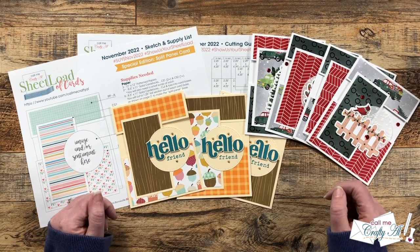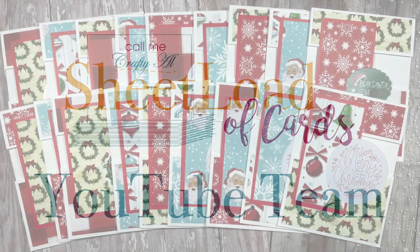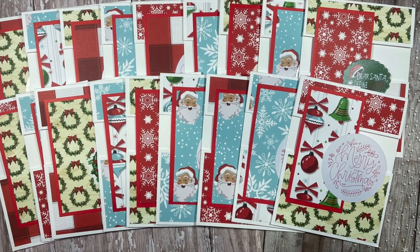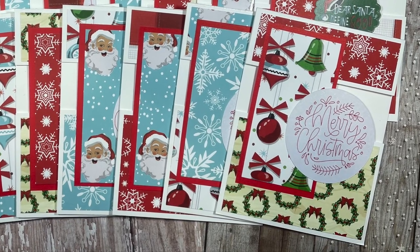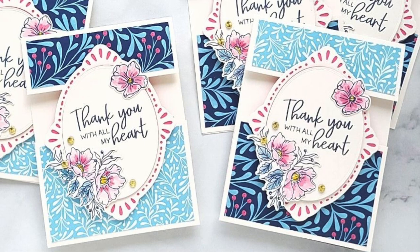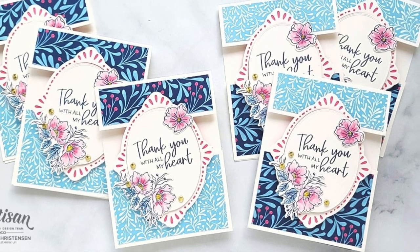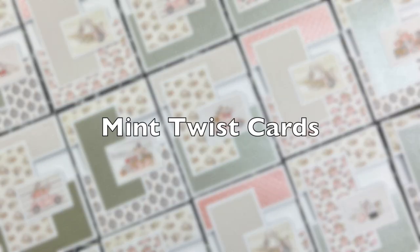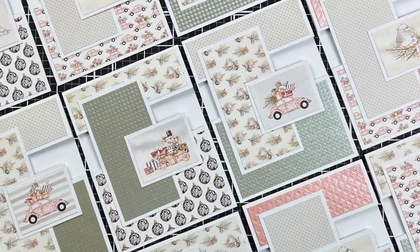Now let's go ahead and share a look at what the team created. Up first is Yvette of Yvette Olea Creates, and she has used the November 2022 Sheetload to create this lovely set of Christmas cards — I especially like that Santa paper. Chelsea of the Creative Chelsea Channel created these beautiful thank you cards using just two different patterned papers and that gorgeous shaped focal point to hold the top and bottom of her card front together. Ashley of Mint Twist Cards created this beautiful sheet load with soft muted colors and fun focal points.